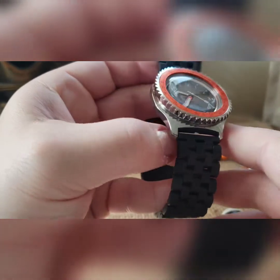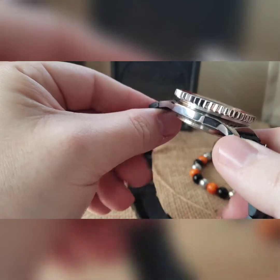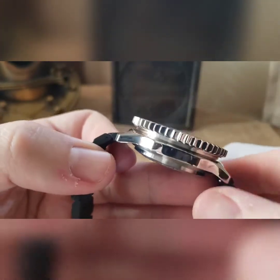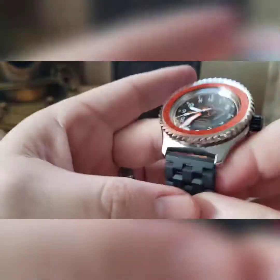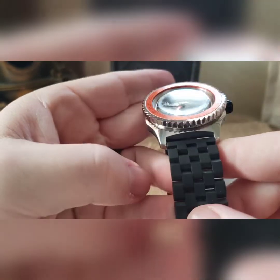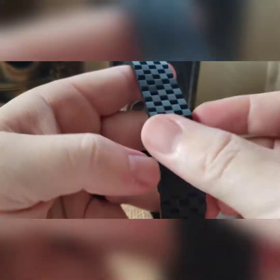Kept it polished — I normally do a chemical blast or bead blast on my cases, or Cerakote. You can see how easy these things will fingerprint. Did a nice aggressive shark tooth bezel on there, kept that polished with an orange tachymeter insert, got it set back on 60. Then did a black Cerakote engineered band, engraved.